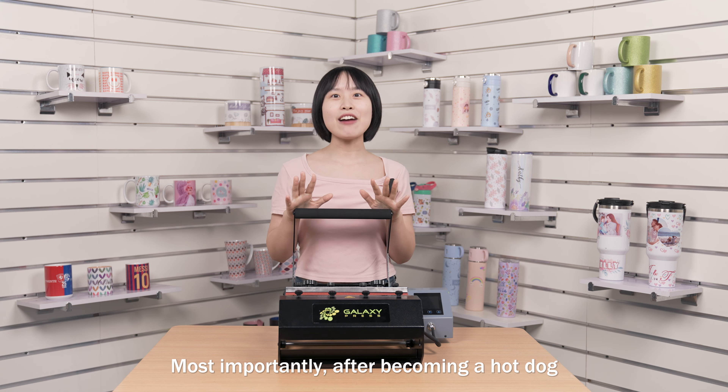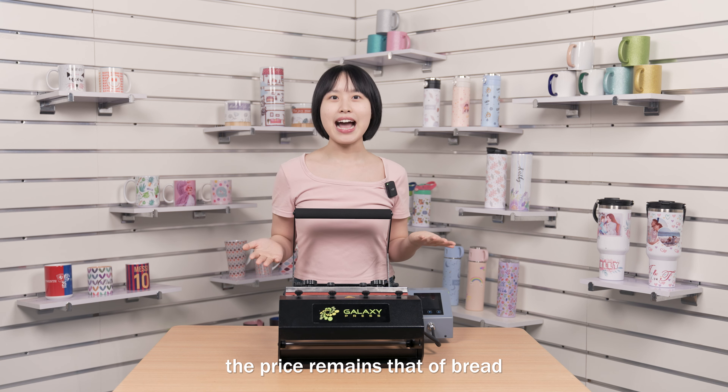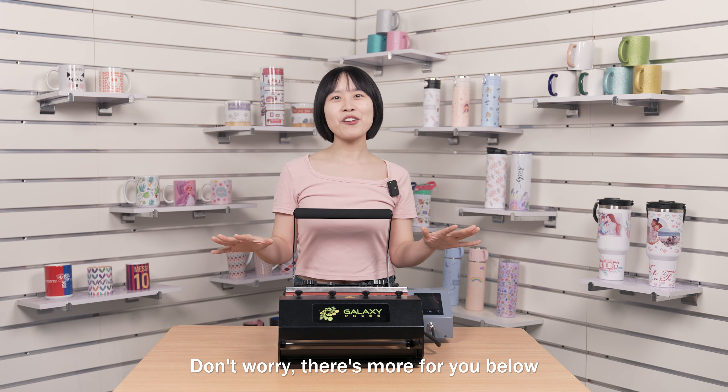Most importantly, after becoming a hot dog, the price remains that of bread. Are you excited? Don't worry, there's more for you below.